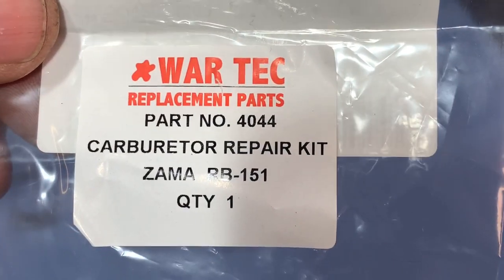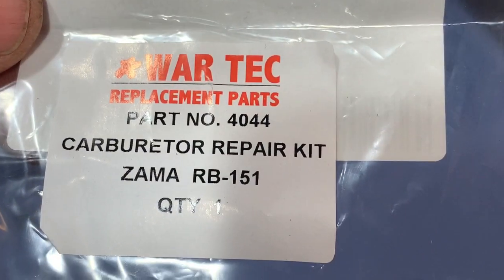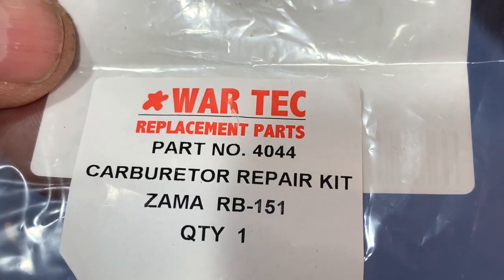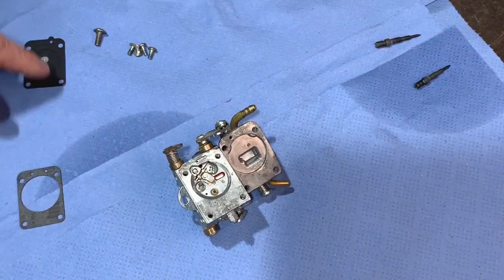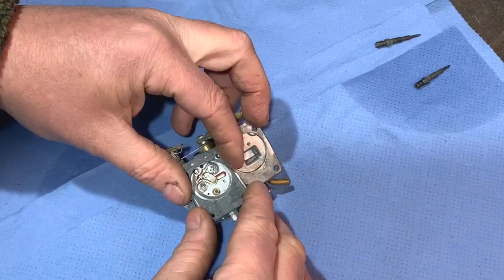The kit I'm using is this War Tech product — I find these okay. So we'll get that diaphragm and gasket fitted. Put the gasket on first.